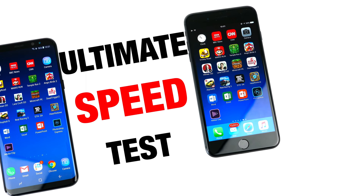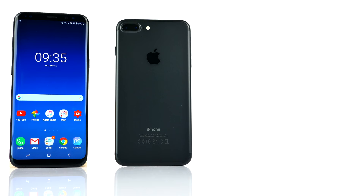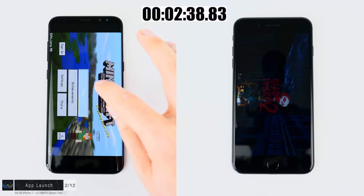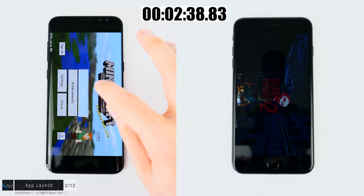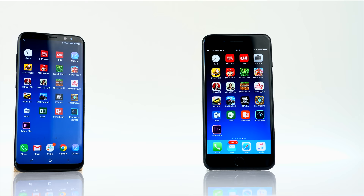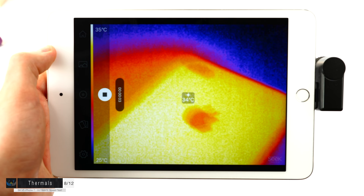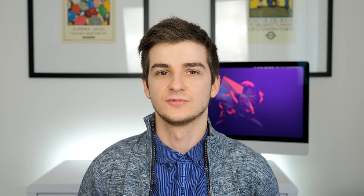Welcome to the Ultimate Speed Test Series. I'm Daniel, and in this series I'll be doing a really in-depth performance comparison between these two phones, covering everything you need to know: multiple CPU benchmarks, GPU benchmarks, RAM management, overall system fluidity, JavaScript benchmarks, storage speed tests, Wi-Fi speed tests, fingerprint reader, photo and video processing, and even a temperature test. S8 Plus versus iPhone 7 Plus Ultimate Speed Test — grab some popcorn and enjoy.